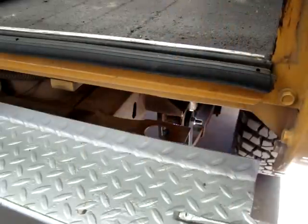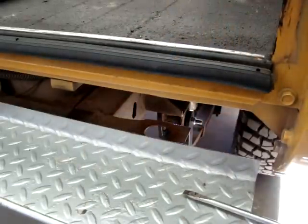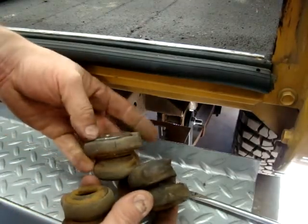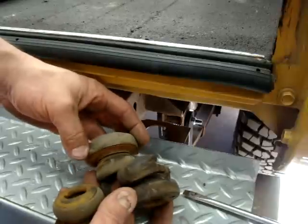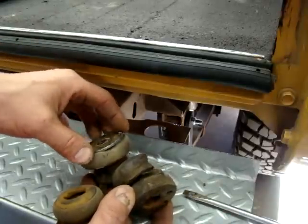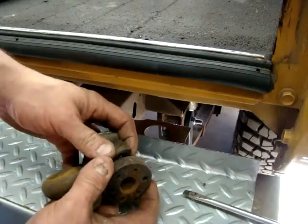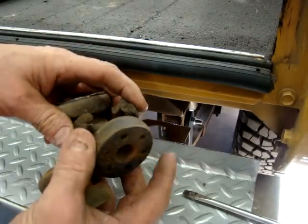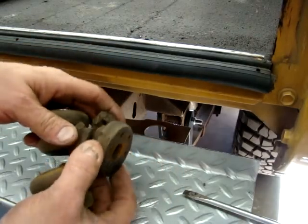One nice thing about doing a polyurethane body bushing replacement at the same time is some of your bushings, as you can see, are just deformed — they're crushed down at different depths. This all leads to your body not lining up correctly, your doors not closing correctly, hood not closing, and all that. This rubber basically just deteriorates over the years and it's no longer good.